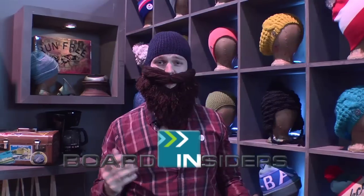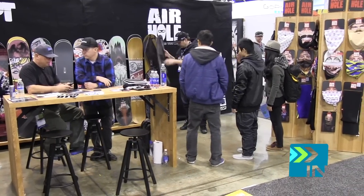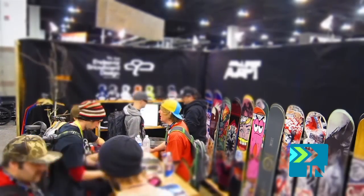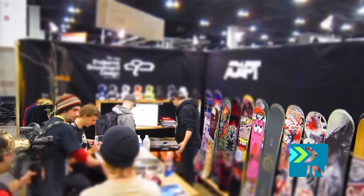BoardInsiders.com, your snowboard resource. Kevin Griffin, pro rider for Endeavor Snowboards and Airhole Face Masks.